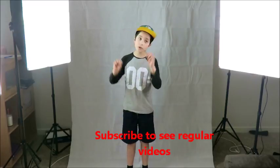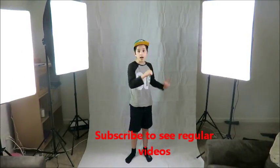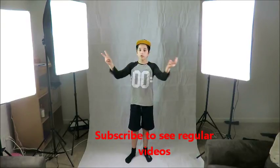Hey guys, this is Daniel. Welcome back to another YouTube video. Today I'm going to be talking about the new lighting I have in my video footage room. As you can see, I've got a white screen and these three lights that I'm going to be using for my videos.